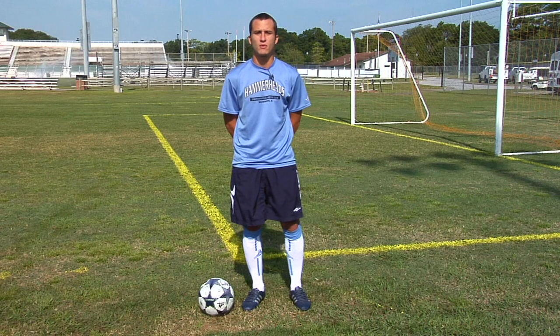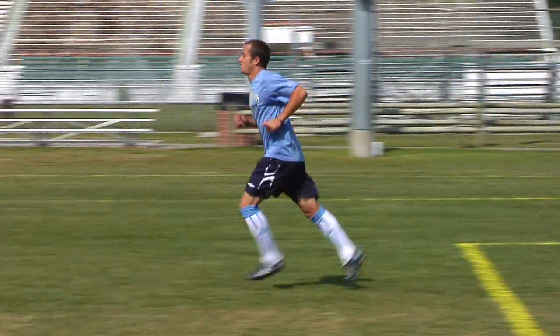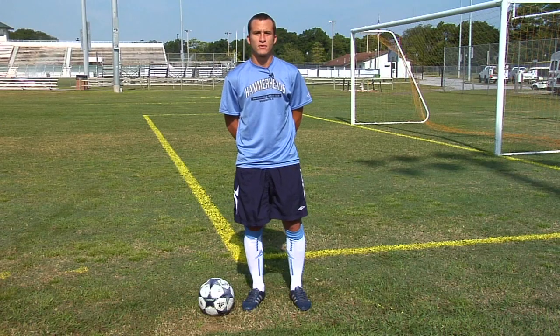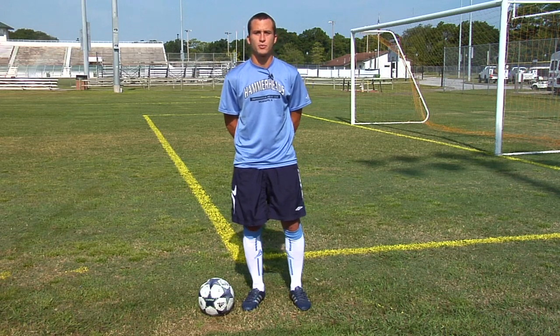To improve your stamina, one way to do that is to go out on runs every day. If you go out for a long run every day, your stamina will increase the more and more you do it. If you start with a good base of maybe one to two miles and then improve over the next coming weeks to three, four, and five miles, you'll have a good base for your stamina.